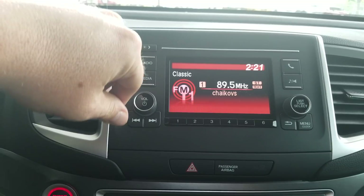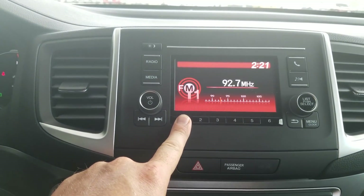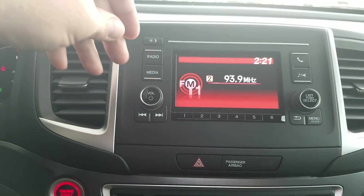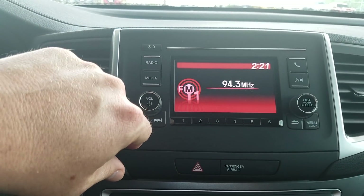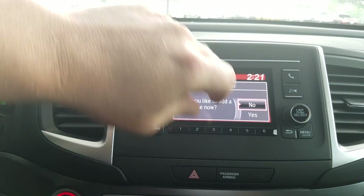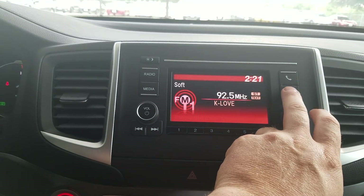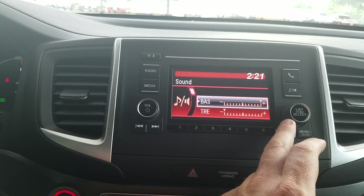To set a radio preset, get to the station you want and then press and hold a preset button. It'll beep and show you the preset number — for example, number one is now set. Do the same for number two: press and hold, it'll beep and be set to two. You can jump through saved presets easily. Moving to the other side of the stereo, these are the Bluetooth controls to connect your phone. If you don't have a phone connected yet, it'll prompt you to add one and walk you through the setup. The equalizer is right here for bass, treble, left-right fade, and all of those settings.